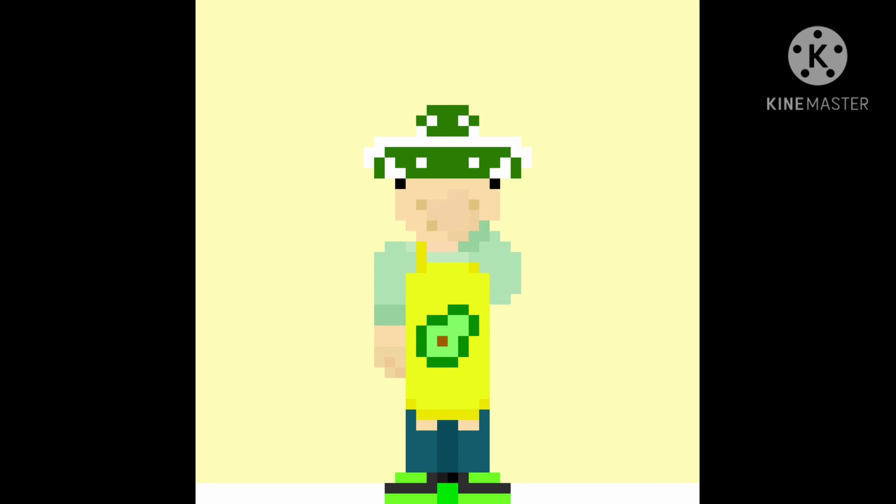Welcome back to Canned Cooking. Today we'll be making chipotle rolls con carne. This may be a shorter episode because this recipe is a lot simpler, so let's get cooking. You will need some rice, vegan ground beef, tomato sauce, and chipotle peppers.